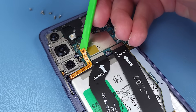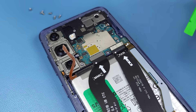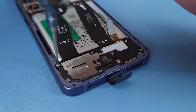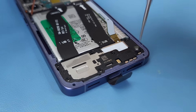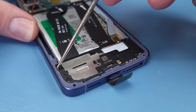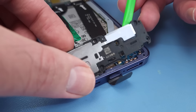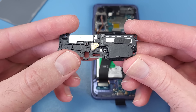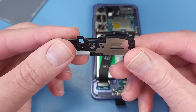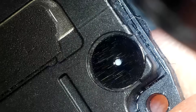I'll disconnect the flex cables from the motherboard before unscrewing 7 more screws holding in the loudspeaker. This houses the lower loudspeaker along with the vibration module. The loudspeaker has a mesh valve, presumably with little white balls behind it, to create richer sounds.